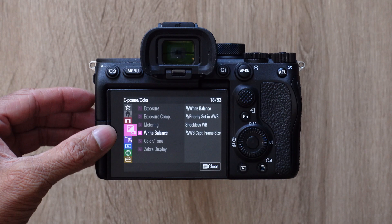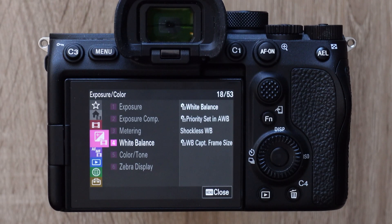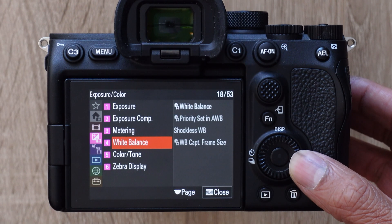Open the menu and scroll down to the pink tab with the plus-minus exposure icon — the exposure color tab. Then go down to item number four, white balance.